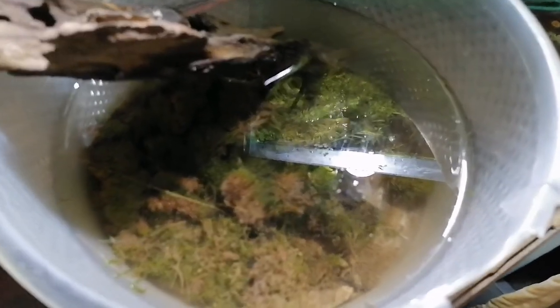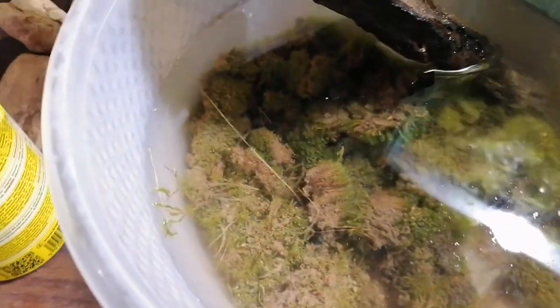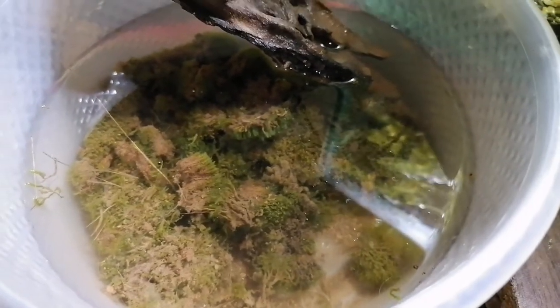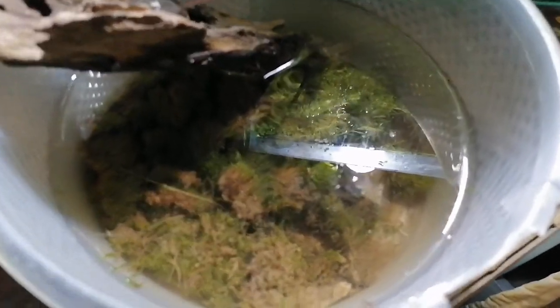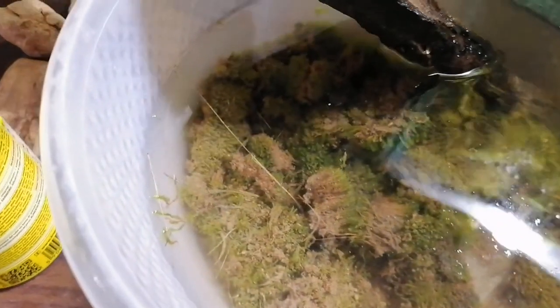After washing the moss I have kept it in water in a plastic bowl. Remember to keep it where you have some sunlight or aquarium light so that it may get used to the water. After some time, for example after four or five days or one week, you have to observe its growth. And when you observe that it is growing then you can keep it in the aquarium. Before that you have to observe its growth.